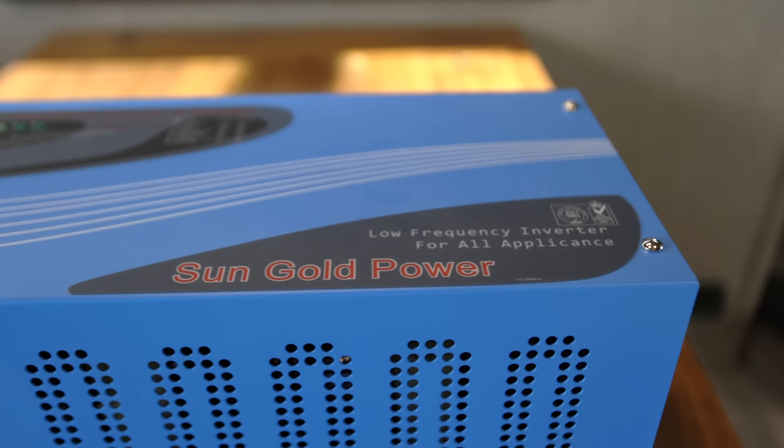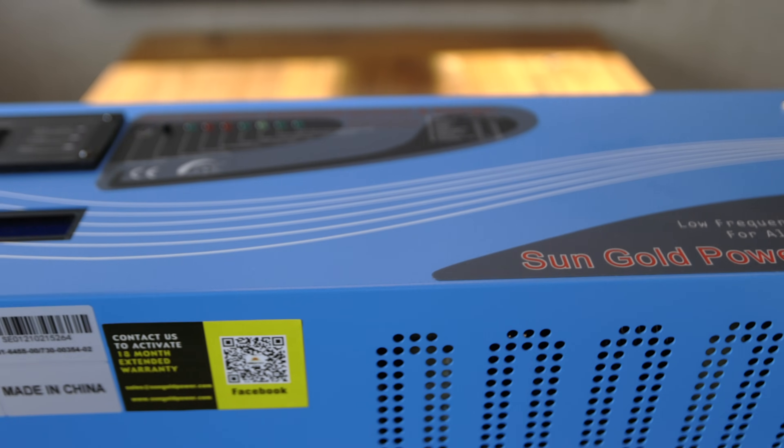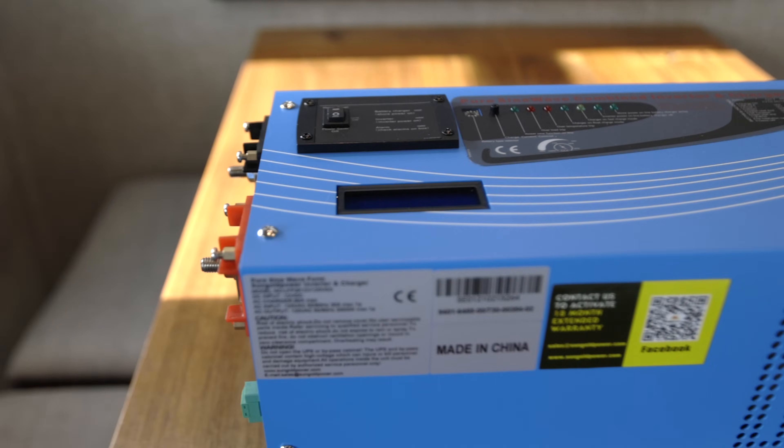The same is true about the inverter. We have the Multi Plus 2 on our RV and it has been fantastic — very happy with the Victron components — but the SunGold Power 3000 watt inverter we're looking at today is about half the price. We're not going to have all the features and bells and whistles of the Multi Plus, but this has a lot of features built in that come in very handy when setting up an inverter.